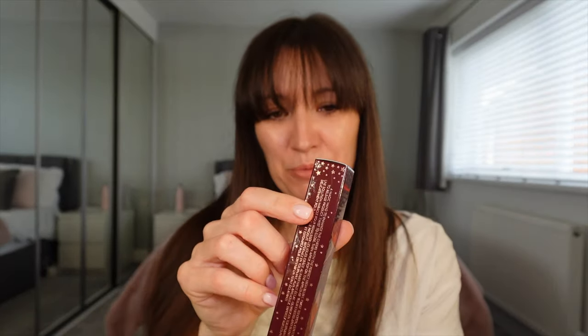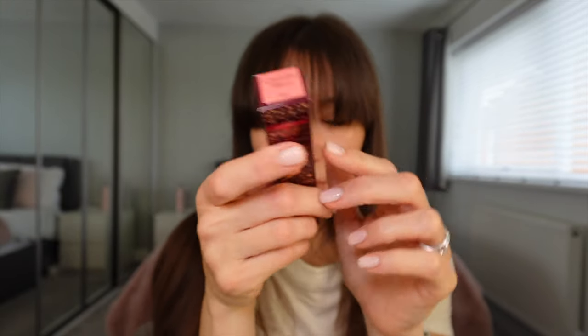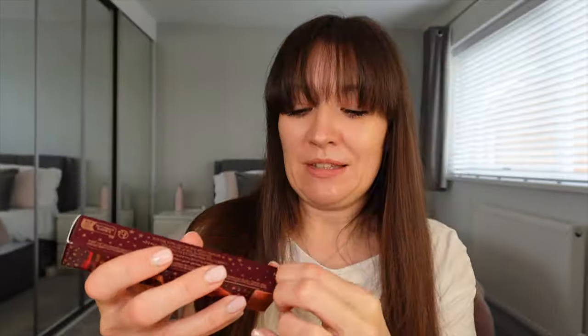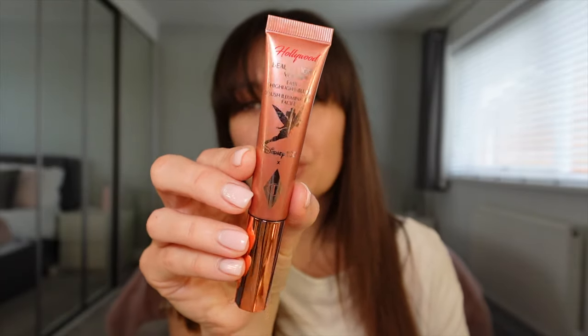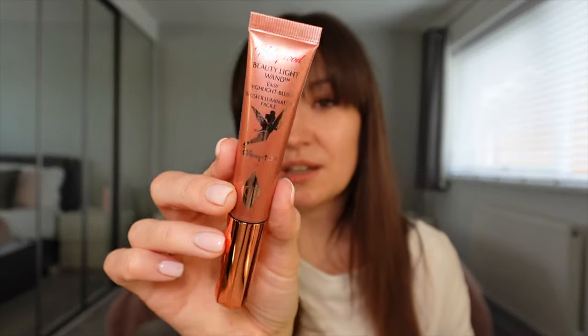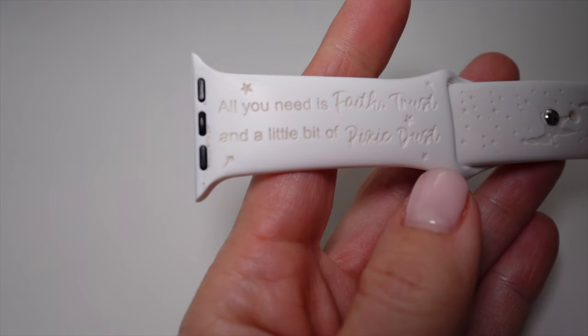I think the best thing to do is take them out of the box. If I take them out from the bottom, I don't have to spoil the box. Look at that — so it's the Pinkgasm blush but with Tinkerbell, in the new shade of pink, which apparently is exactly the same shade as Pinkgasm, just renamed and branded with Tink for this collab. I've even got Tink on my watch strap today — 'All you need is face trust and pixie dust' on my watch. She is magical.